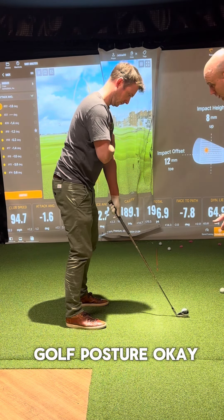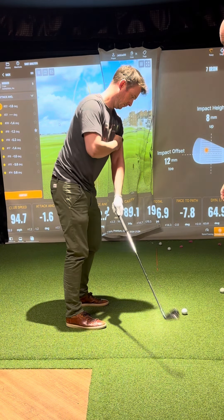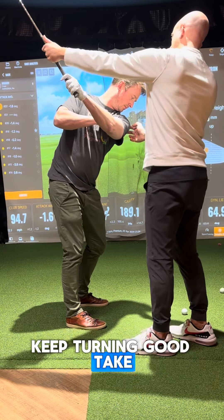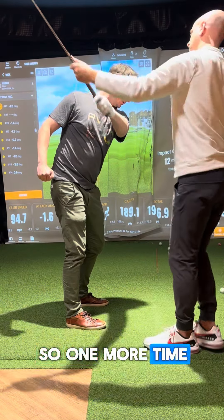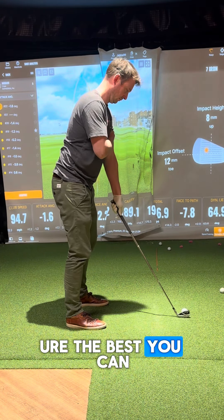Go into your golf posture, then make a backswing from there one-handed. You see now you've got a bit of space in here. Keep turning — good. Take your hand away. Normally you're a bit more stuck in there. One more time, try that again — take your golf posture and your normal backswing from there.